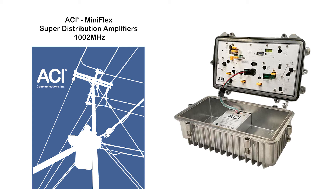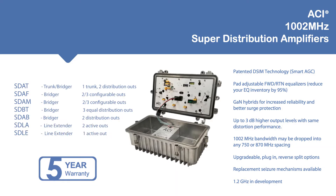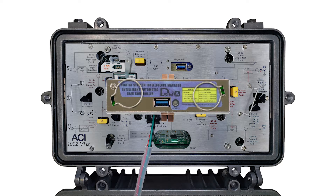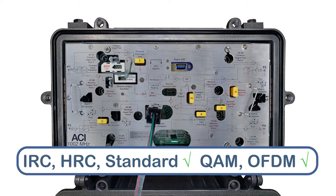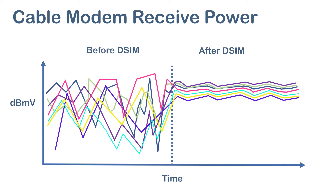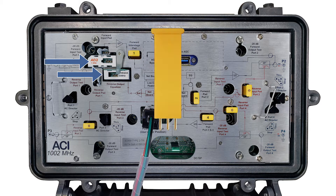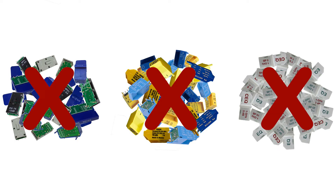This video will go over how to set up an ACI-SDA amplifier. ACI offers an assortment of trunk, bridger, and line extender configurations. Our amplifiers come with a highly advanced programmable AGC called the DSM pre-installed. The DSM can be set to lock onto any analog or digital channel and will minimize downstream level variance, eliminating any need to return for seasonal rebalancing. All amps come with forward and return JXP pad-adjustable EQs installed, so there is no need to stock any fixed-value EQs.